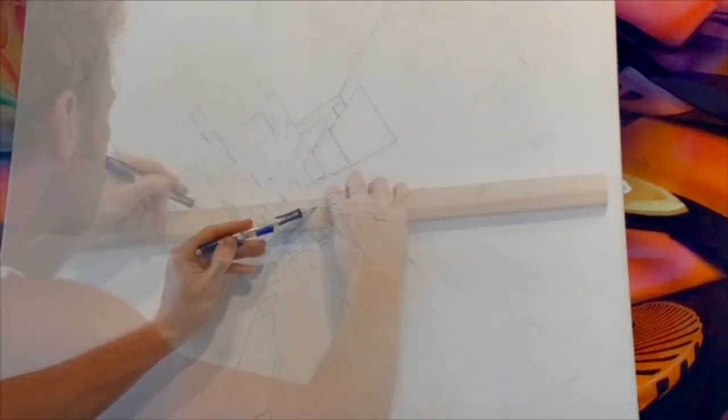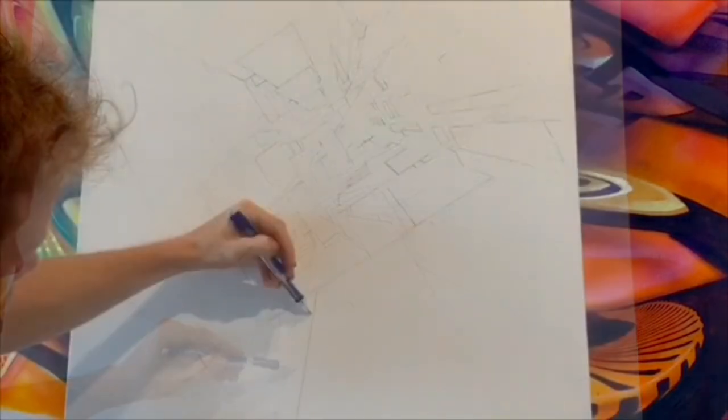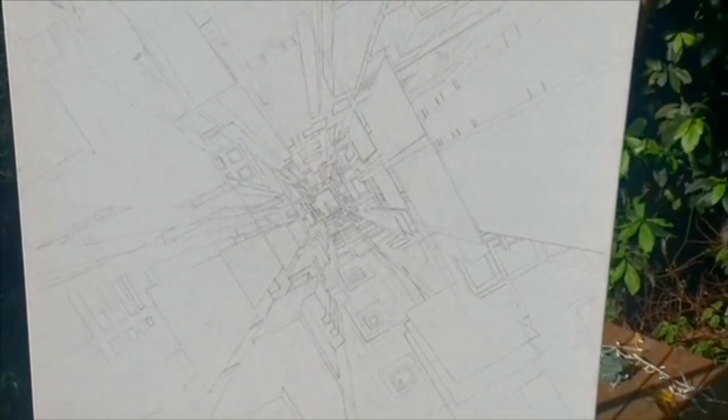All these lines are converging to one point near the middle of the canvas, and that is called the vanishing point.